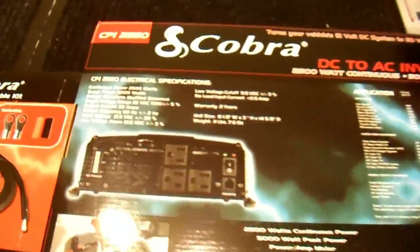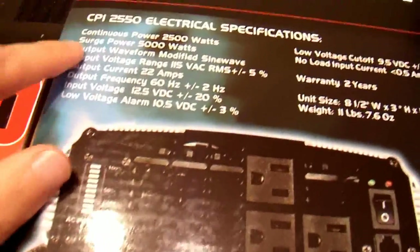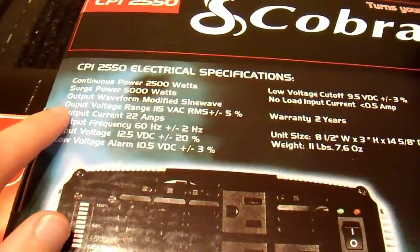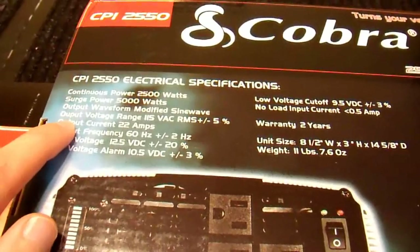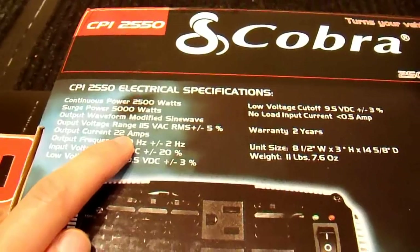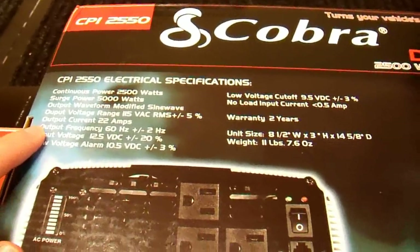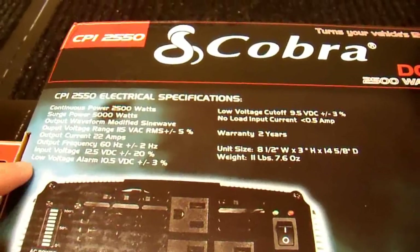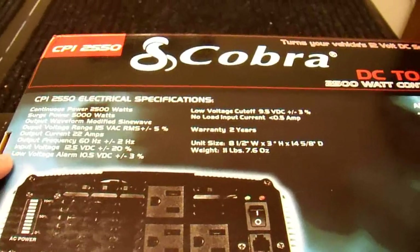Here's the back of the box — there's a little bit more information on it. They have some electrical specifications: 2500 watts, 5000 peak. Output waveform is modified sine wave, which is pretty typical of these — really it's just a slightly improved square wave. 115 volts AC RMS plus or minus 5% — I have my doubts about that. 22 amps output current. 60 hertz plus or minus 2, which should be adequate for basically all applications except running clocks, but nobody really uses analog clocks anymore.